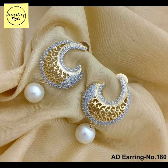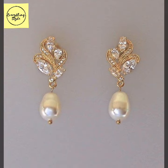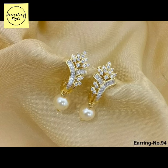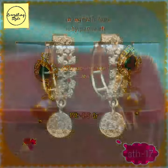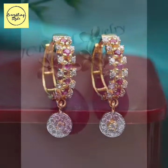Daily wear lightweight gold earrings with diamonds and with pearls — that's what today's video is about. I hope you will enjoy today's video and get ideas for your lightweight daily wear and casual wear gold earrings.